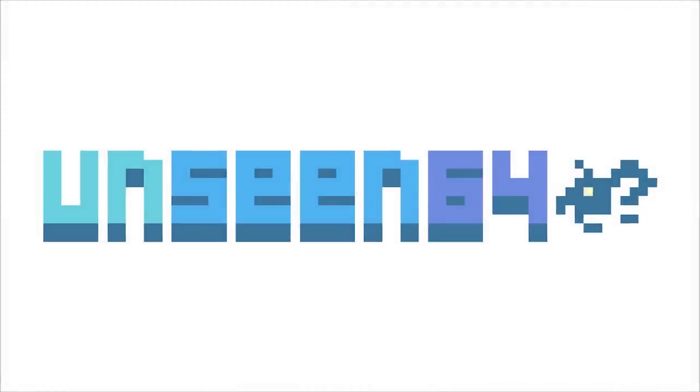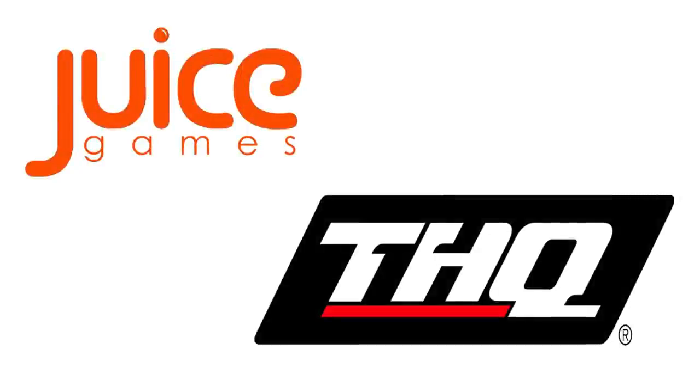Unseen64 presents: between 2003 and 2011, the UK-based studio THQ Digital Warrington, aka Juice Games, prototyped a number of game concepts, many of which were unfortunately cancelled before they were able to reach the market.